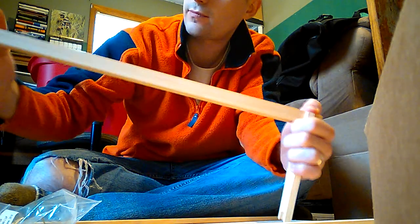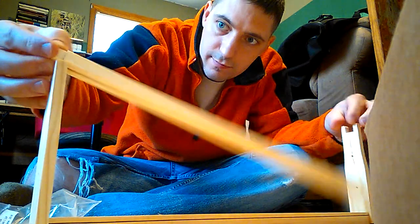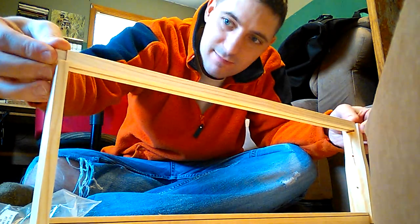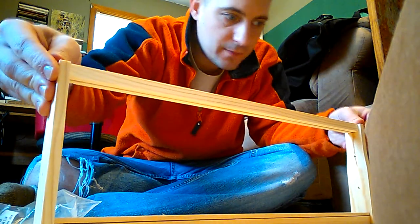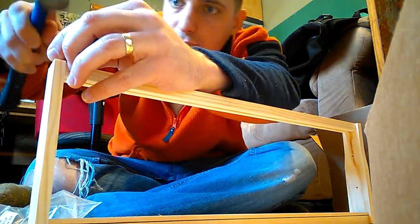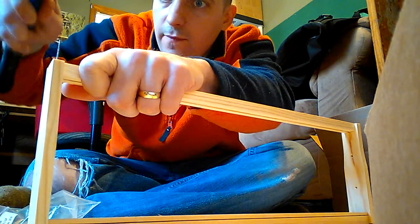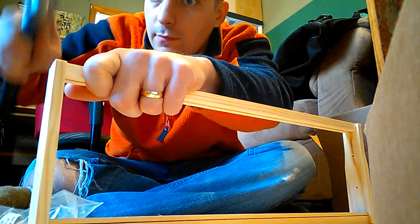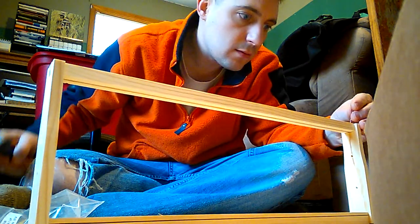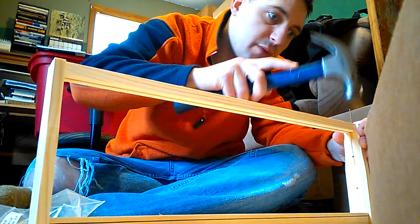Pretty fast. And then you just nail them together very carefully so you don't split the wood. Pretty simple job, just takes a little bit of patience. A little bit cheaper building them this way instead of buying them already pre-made.